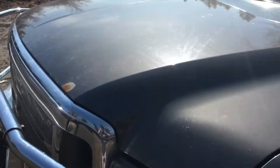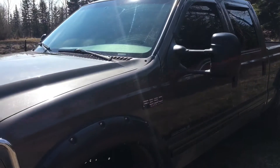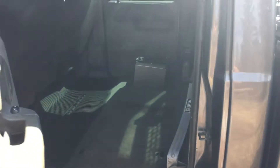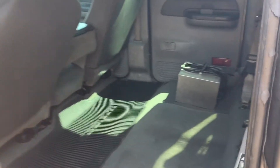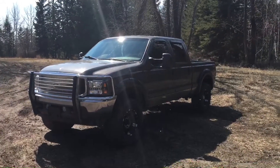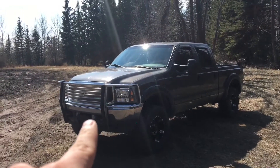Most of it is done though. I got the double din, the interior's all clean. The backseat is still out but it should be dry now, so I'm gonna throw that in — but I might wait because having that seat out is gonna make taking the back window out a lot easier. Just wanted to update you guys on the truck.